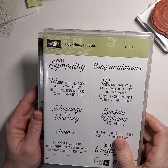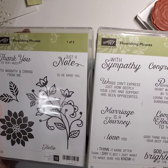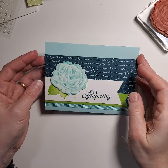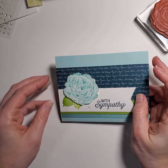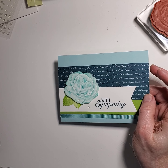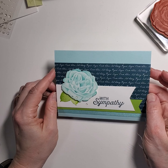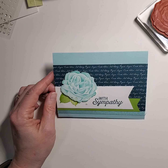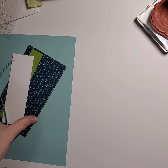The words 'with sympathy' come from Flourishing Phrases, which unfortunately is discontinued. All right, let's get started. So like I said, I'm using pool party. I'm also using this DSP stack that was the in-colors from last year, and I believe that's been discontinued too. So that is this paper. First of all, let's get our little supplies together.